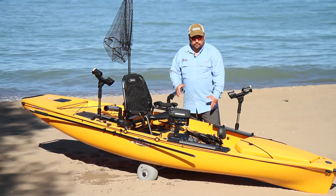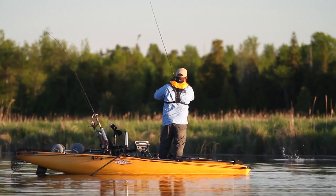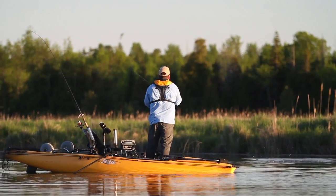When I'm offshore fishing, I like the traditional sonar, and when I'm inshore fishing for bass or walleye, I like to use the structure scan.